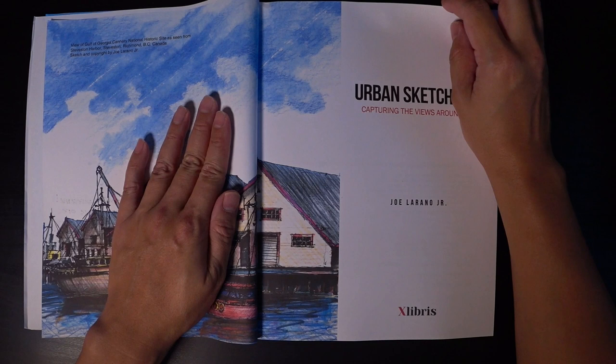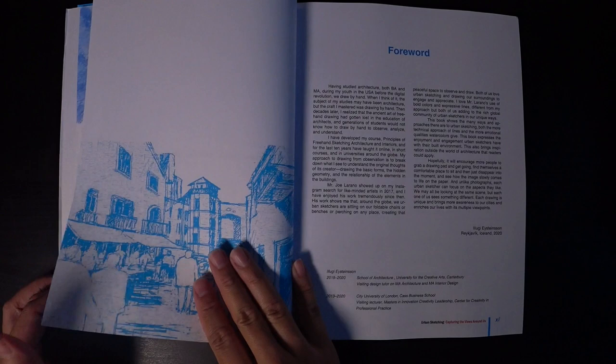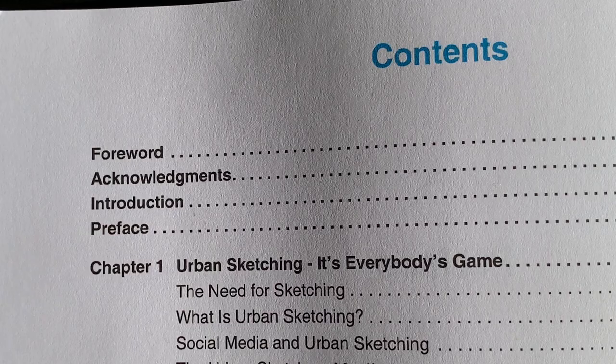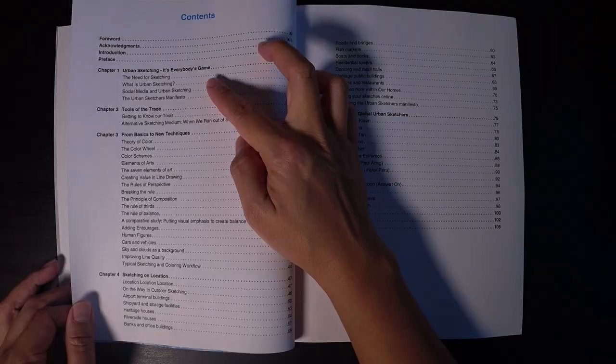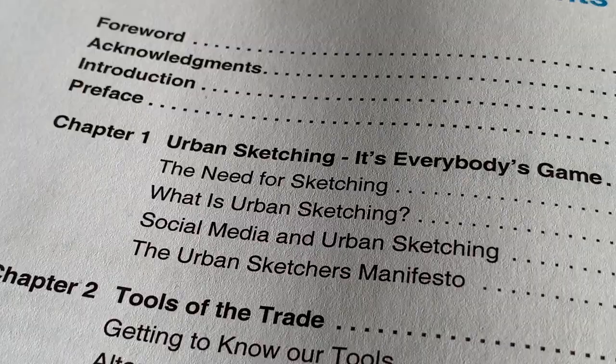There's a dedication to his wife and sons. The book has an intro, acknowledgments, preface, and contents — there's a lot of stuff in here. The intro encourages everyone and shares that urban sketching is everyone's gift. It also covers tools of the trade and techniques.